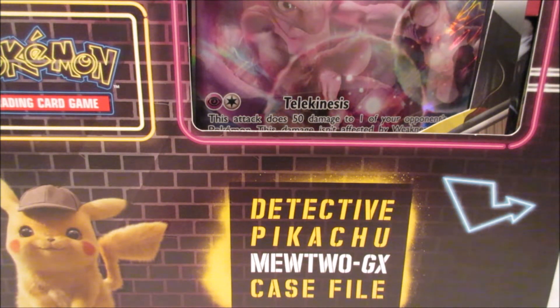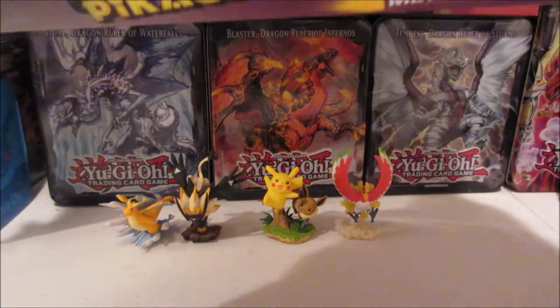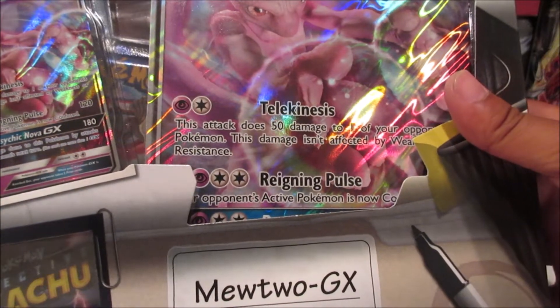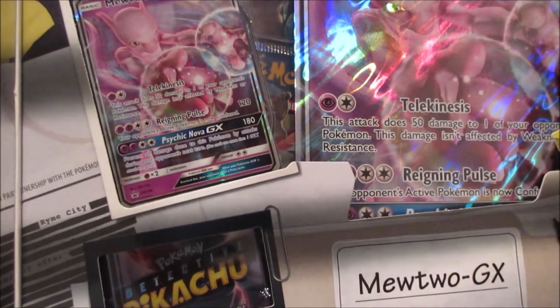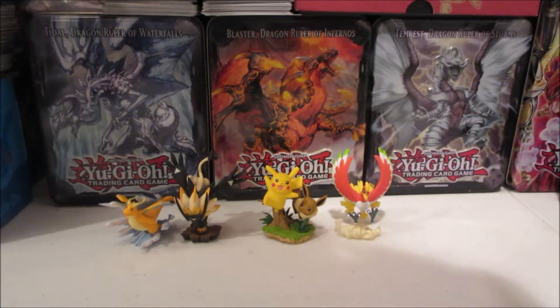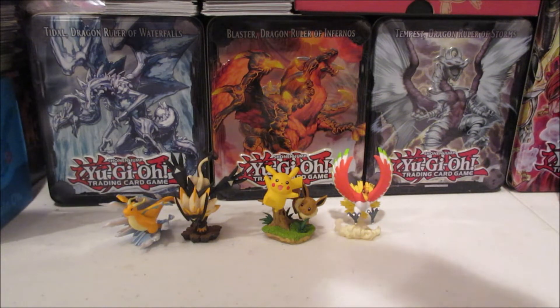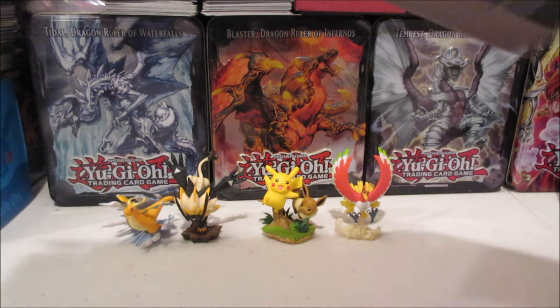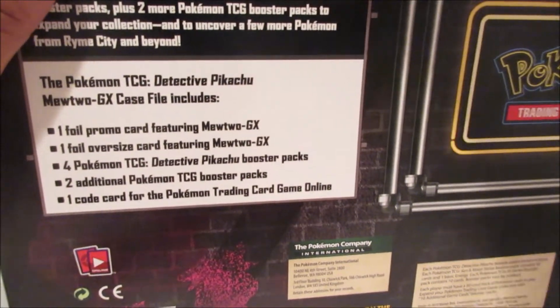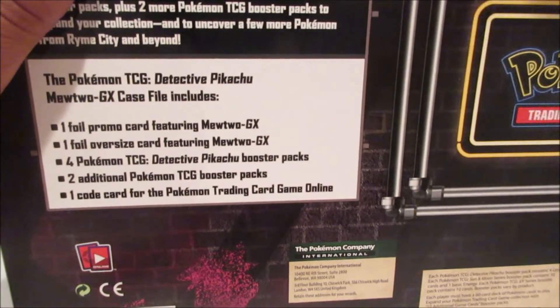I do have the Greninja one on its way and also the Charizard case file, so until then let's crack open this Mewtwo one and see what I can get from the packs. Not too sure what to expect from the box besides a jumbo-size Mewtwo GX and a regular-size Mewtwo GX based off from the movie.